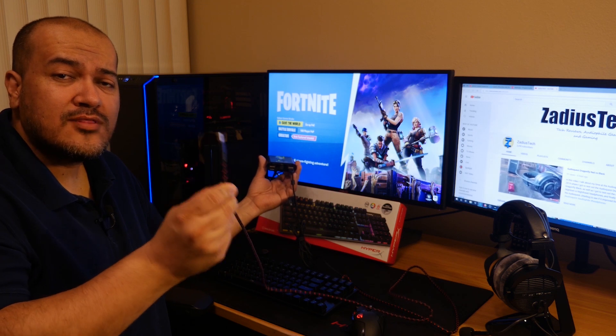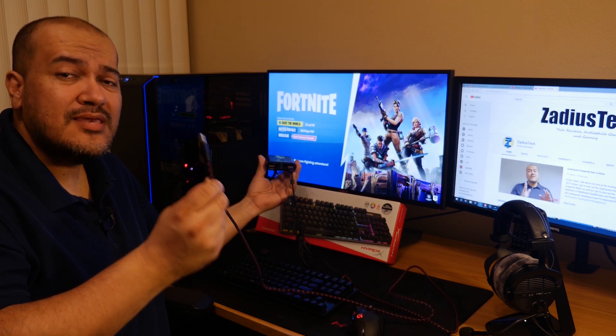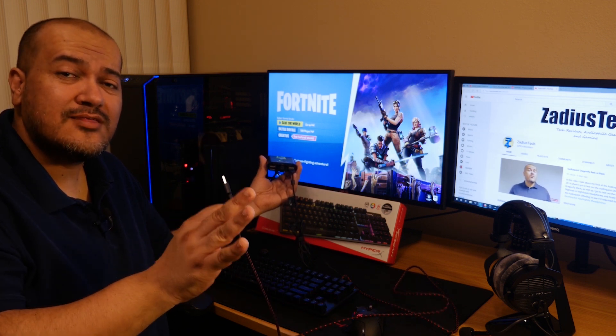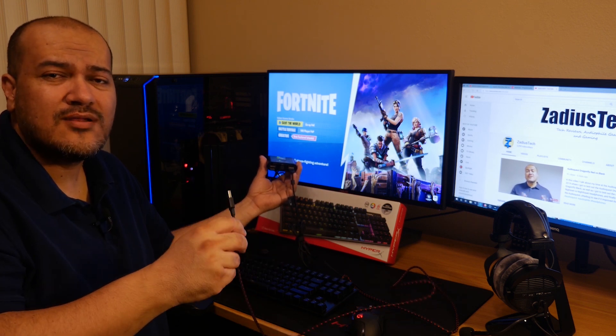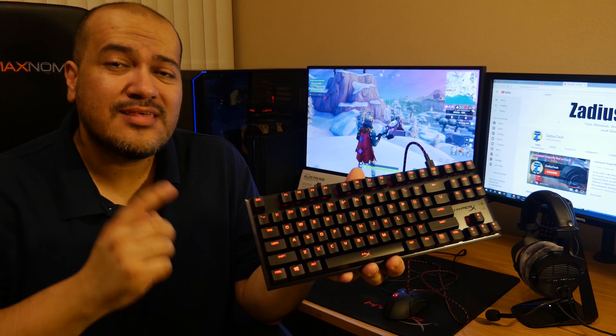The very first thing you're going to want to do is plug the USB cable into your PC. You're going to need a PC to update the firmware — you cannot use a Mac or Linux. You only have to do it once, so if needed you can do it at a friend's house. Let's get right into fixing your HyperX Alloy FPS Pro to work with the PlayStation 4.